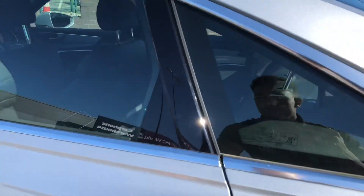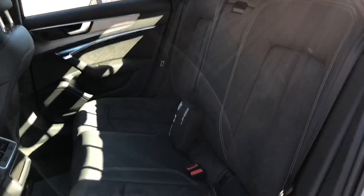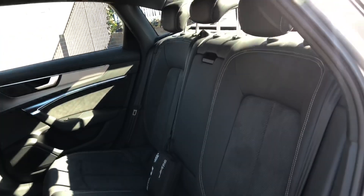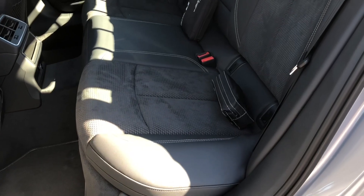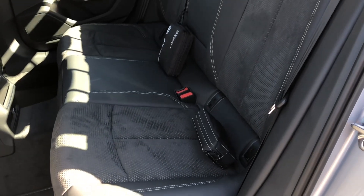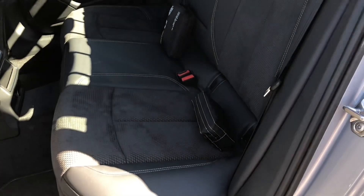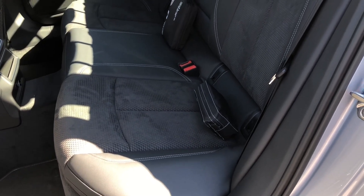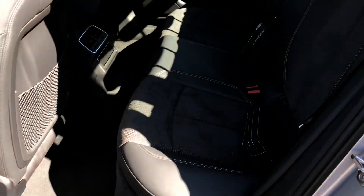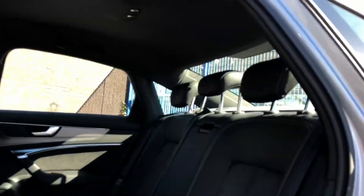Moving to the rear seats, you do have the two-tone upholstery which Audi are quite into. They believe it's best for wear and tear, and to be honest I think it's quite good — you don't get too hot in summer and the seats aren't too cold in winter. It's a nice balance with leather where you need it and Alcantara fabric elsewhere. Quite a big space in here; you could comfortably fit three people with good headroom too.